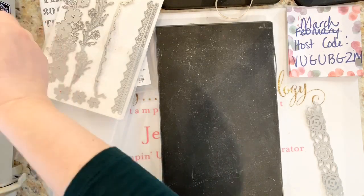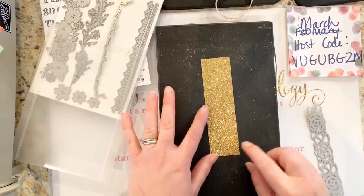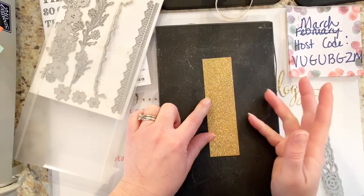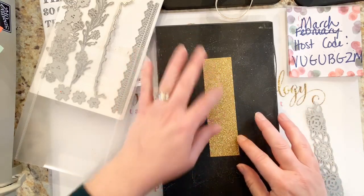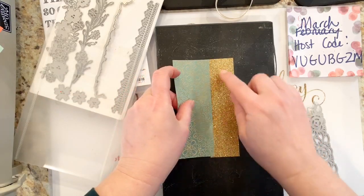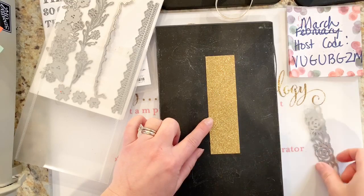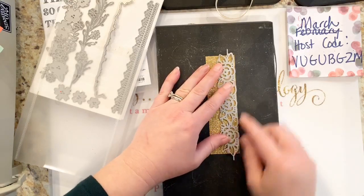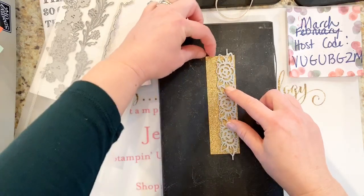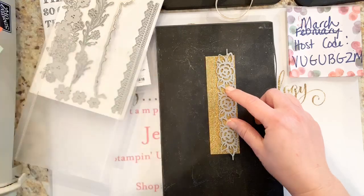For the first card, let's go with some gold glimmer paper. I have cut this five and a quarter inches long and an inch and a half wide. I found for layering these with other papers, an inch and a half seems to be about perfect because it gives you that nice clean die cut on the outside. Remember, the thicker side goes out — line that right up on the edge. You'll still have some width to apply your adhesive and to stick your paper down.